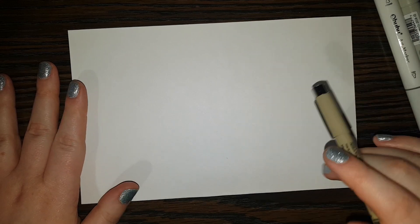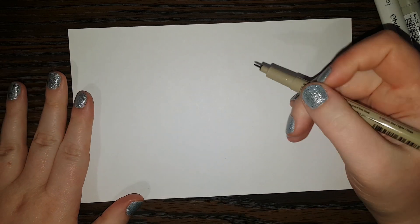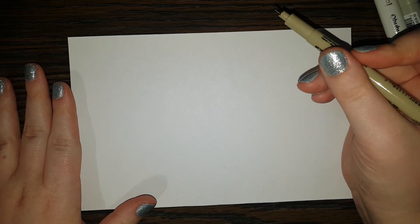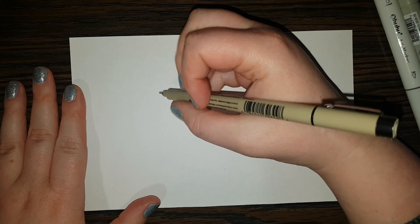Hi everyone, welcome back to Daily Doodles! Today I'm going to show you how to draw Dominic the donkey. Dominic the donkey is one of my favorite Christmas songs — let me know in the comments below what some of your favorite Christmas songs are. All right, so we're going to start drawing Dominic.